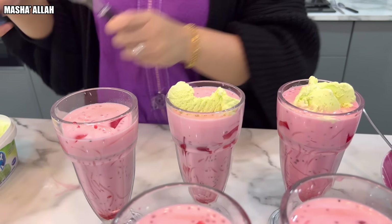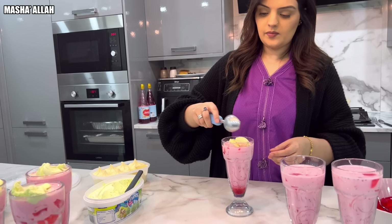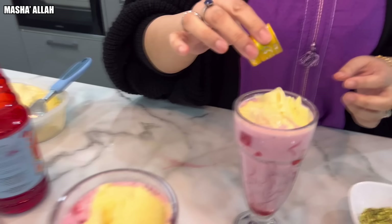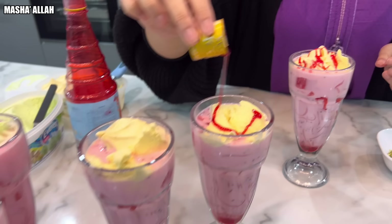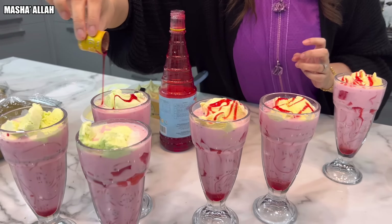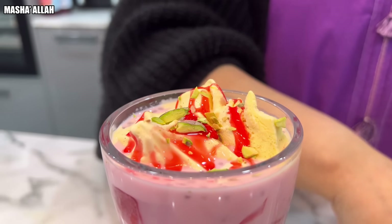It's looking good. And last but not least some vanilla ice cream. Now to decorate it a little bit — you want to drizzle a little bit of Rooh Afza, just like that, on all of them to be honest. That's looking so good. I love the aroma of Rooh Afza. And then let's garnish it with some pistachios, just like that.